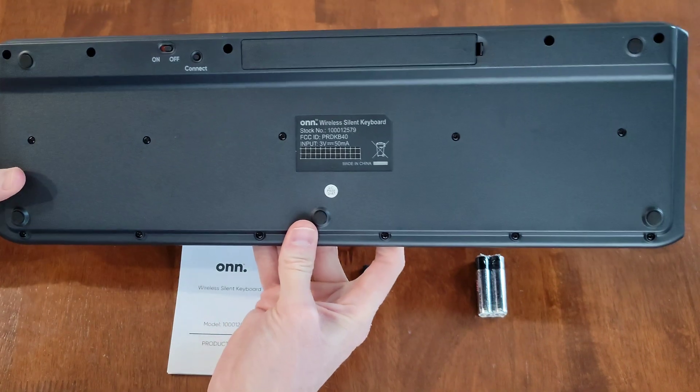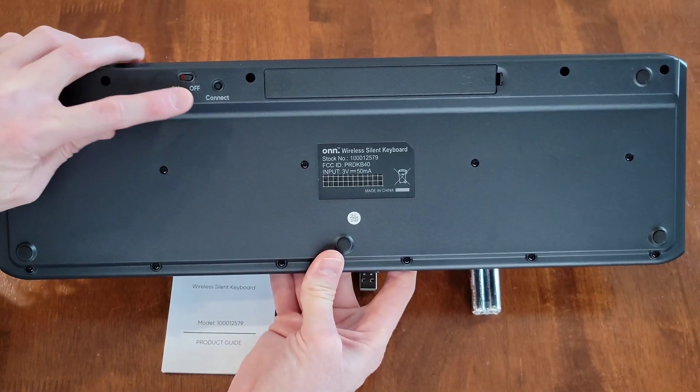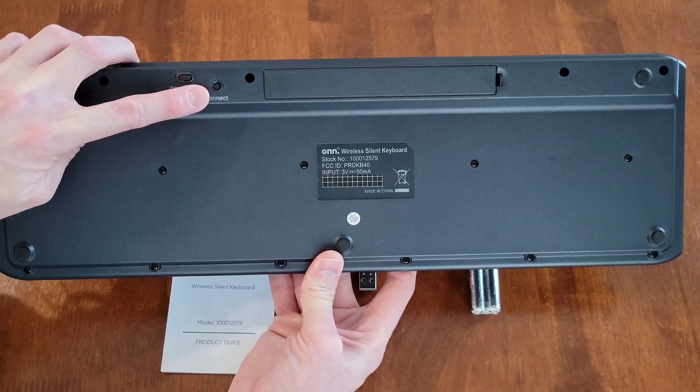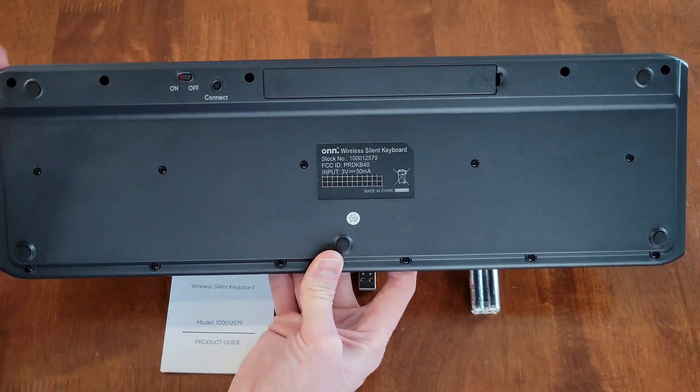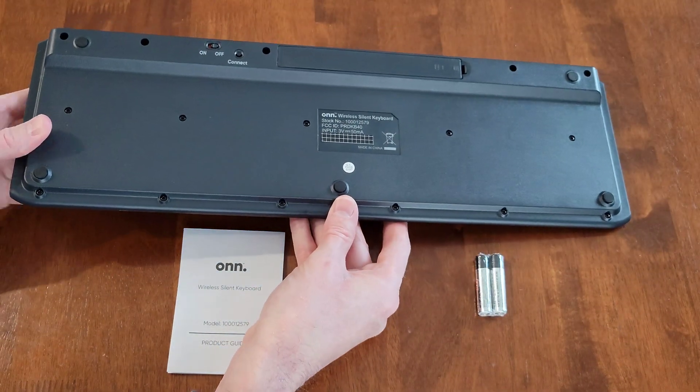Here's what the back of the keyboard looks like. We have the on/off switch, a connect button, and the battery compartment.